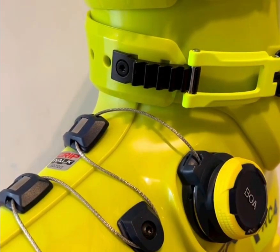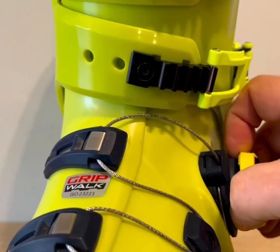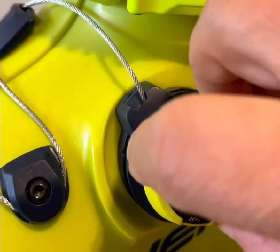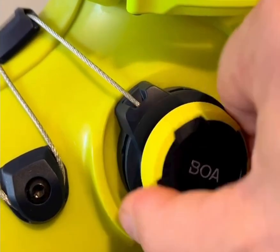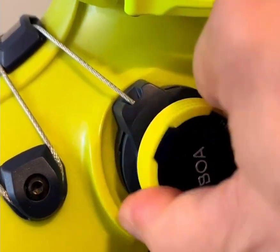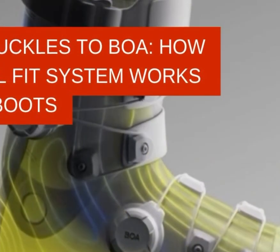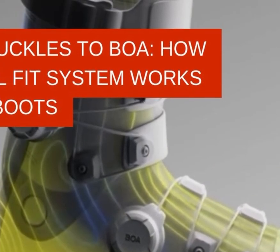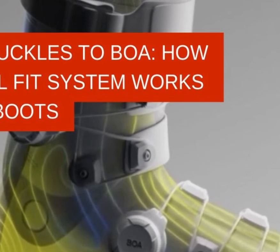So is BOA the future of ski boots? For everyday skiers who care about comfort, adjustability, and ease of use, the answer is already yes. For elite racers, the verdict is still out. But history shows that innovations often start with everyday users before making their way to competition. Just like step-in bindings once replaced leather straps, BOA may very well become the new normal in ski boots within the next decade.